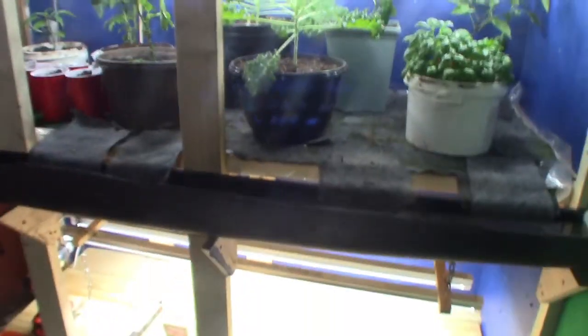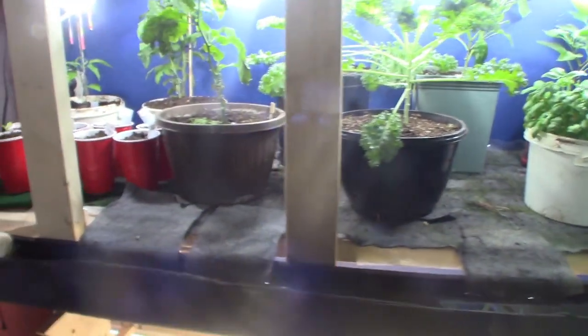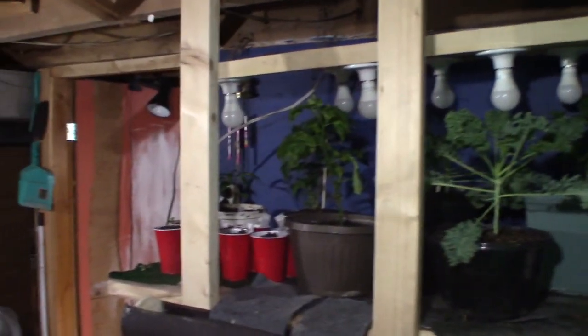Those lights are a little too bright. So I'll have to turn them off. That's the top shelf set up again.